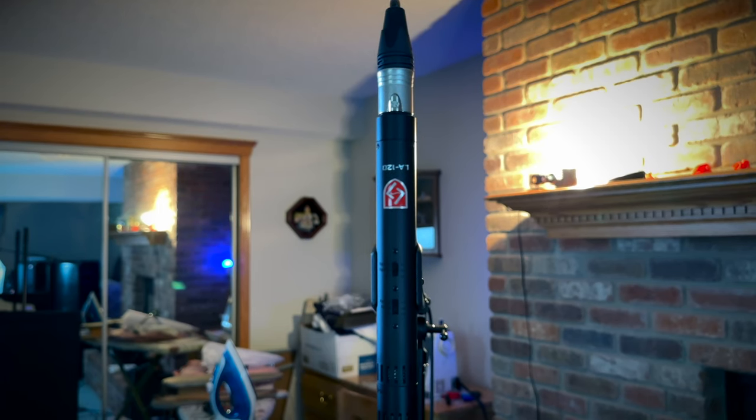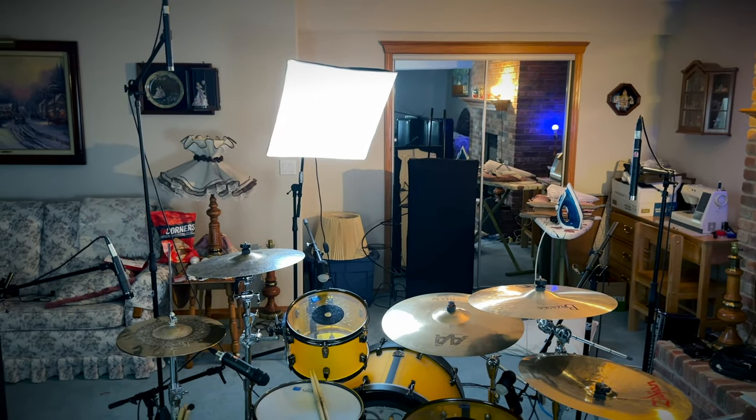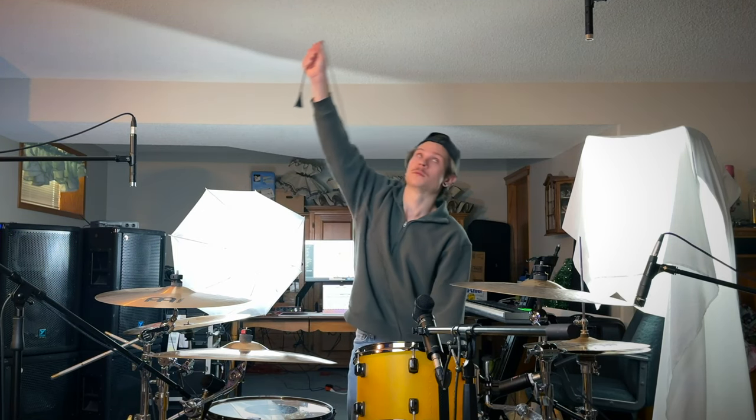For overheads I'm using the Lawton Audio LA-120s. Just like all the Lawton Audio mics, they have built-in high-pass and low-pass features, and they come with different capsules — omnidirectional and cardioid. They bring out so much in your overheads and are also pretty affordable. I have them positioned in a spaced pair, with both microphones equal distance from the center of the snare. I use an old mic cable to measure and ensure they're in equal phase with each other.